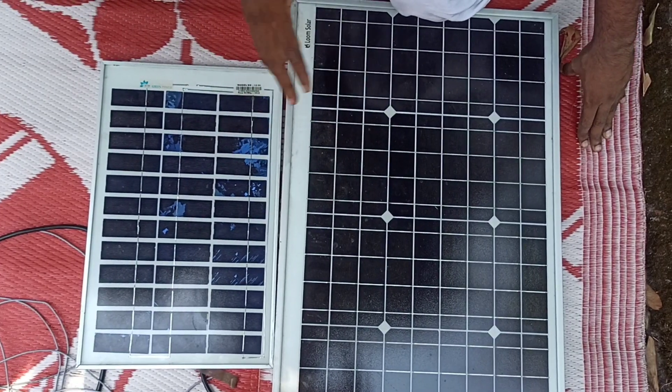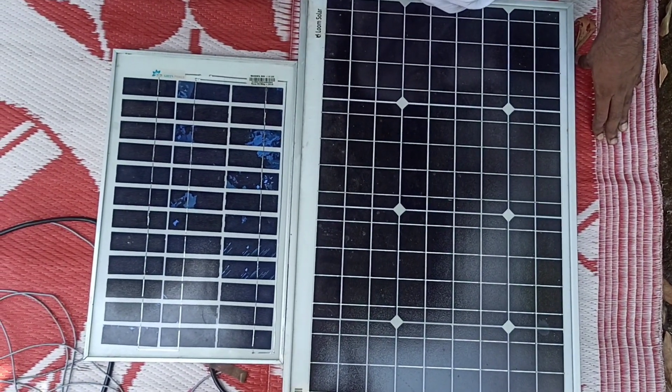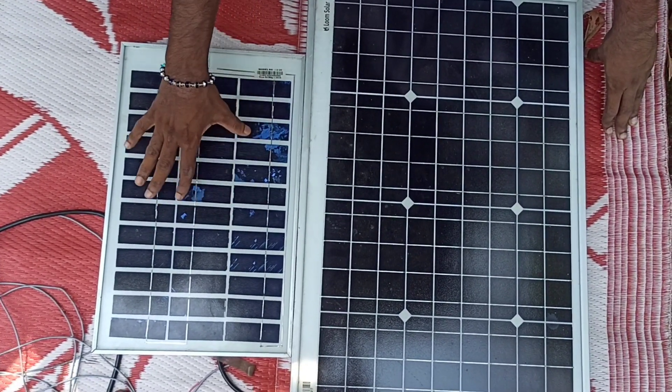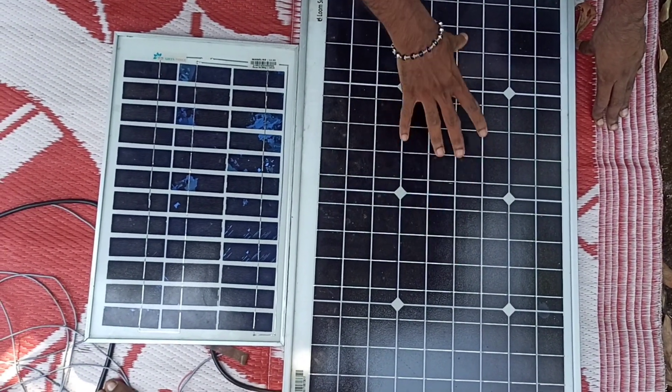Let's go to the solar panel. We have two types of panels: one is polycrystalline — this is a green color — and this is a monocrystalline, this is a black color.